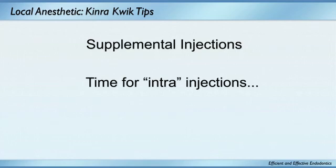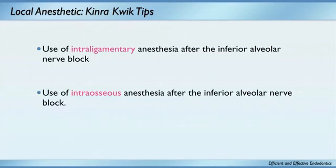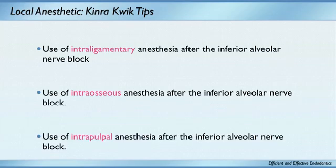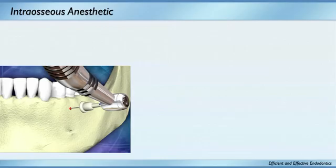The first rescue intra-injection I would do is an intraligamentary. Is anybody familiar with intraligamentary? Use a Ligaject or anything like that — they're great. You give it right into the sulcus there. Then my number two is intraosseous, and the last resort is rinsing out with the intrapulpal. We try to stay away from that if we can, but sometimes it's a necessity.